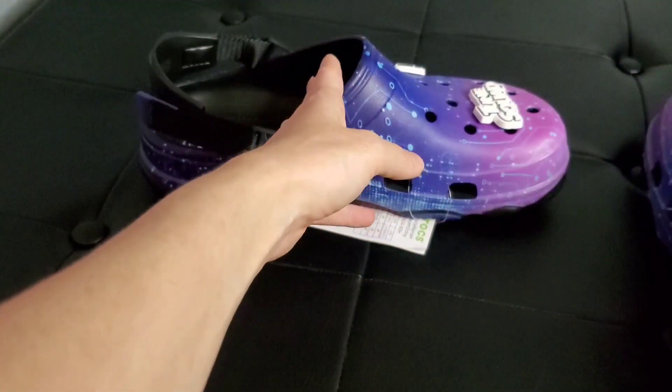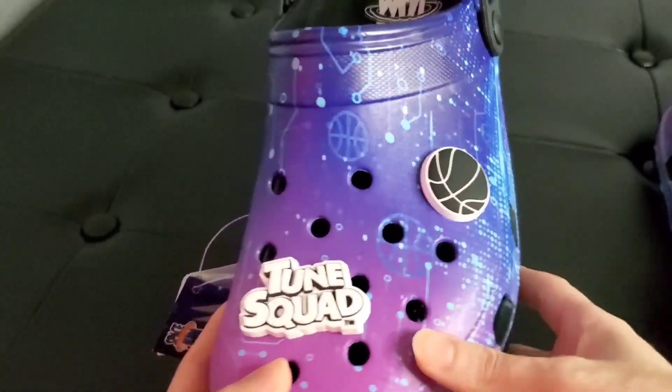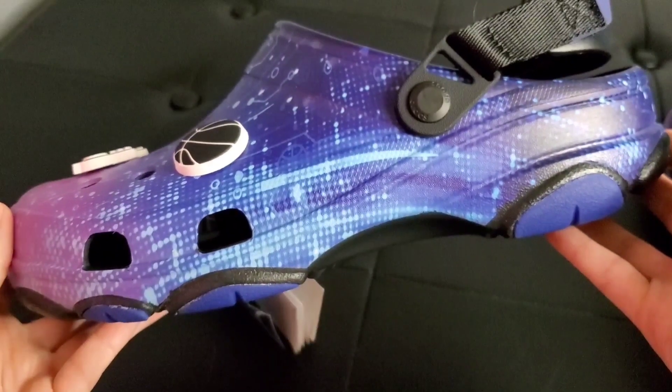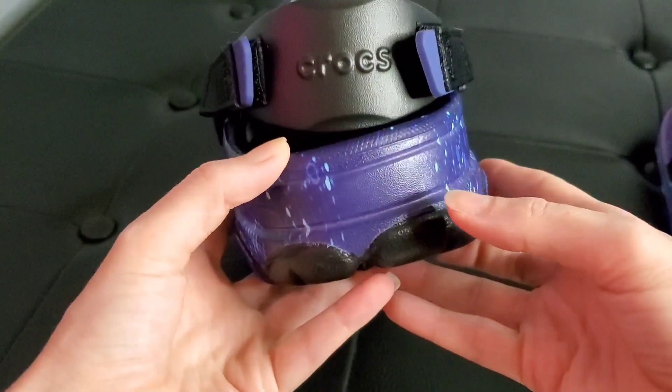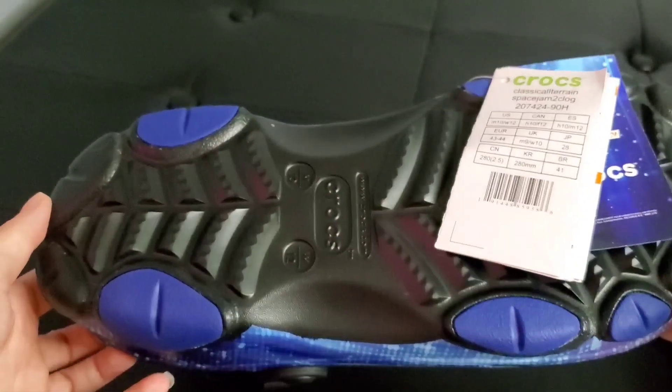On the left one you have the jibbitz Tune Squad and the basketball. There's your front, your side, back, other side, and underneath.